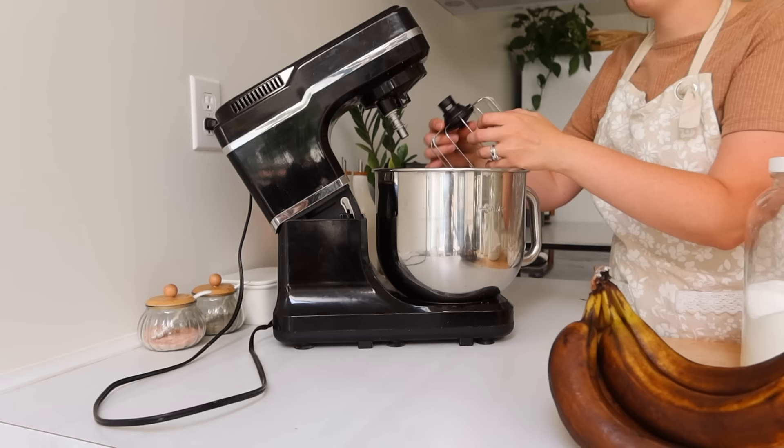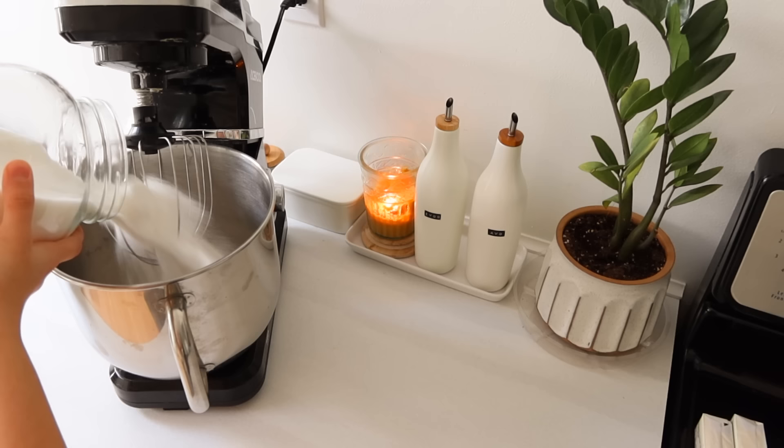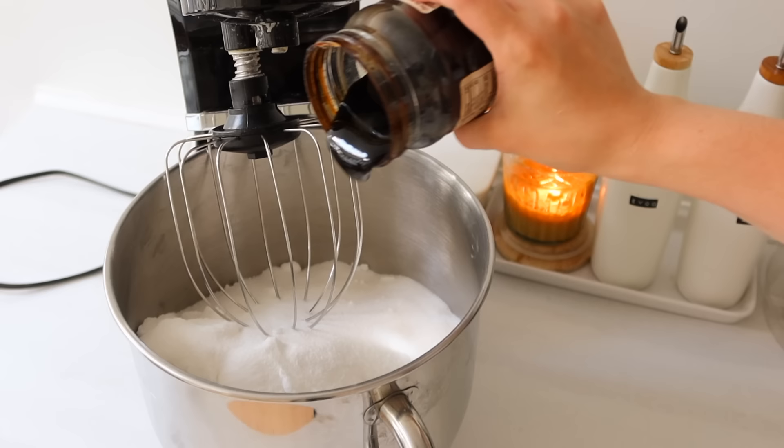I'm going to be starting out by using up some bananas that I thought my little ones would be eating, and we are going to make some banana muffins. But first, we have to make some homemade brown sugar. I just wanted to have a baked good that we could eat for breakfast over the next two days. We need this wonderful homemade brown sugar, and it's really easy to make.